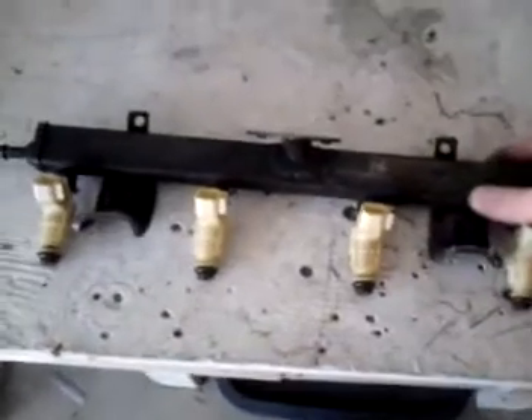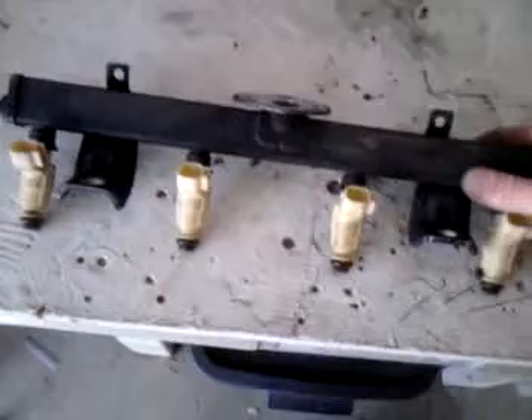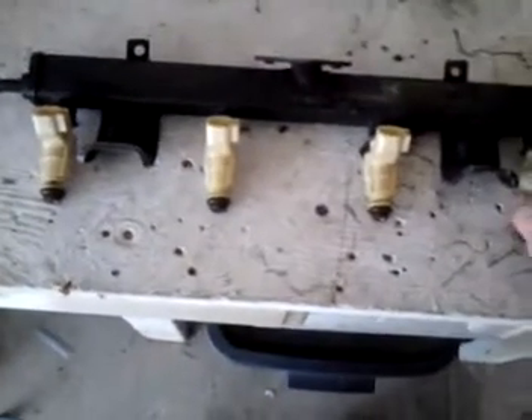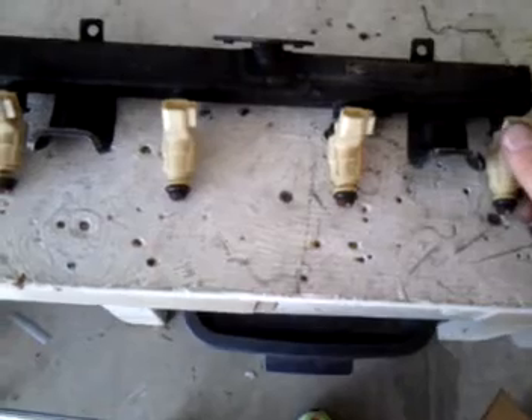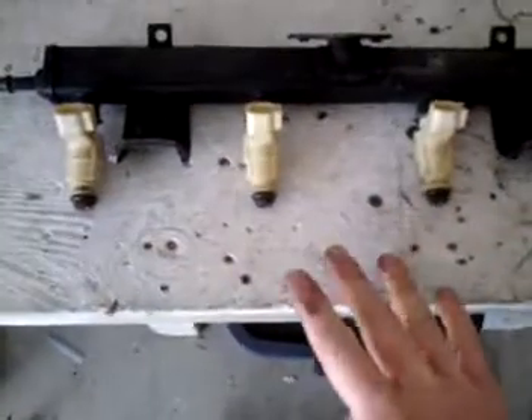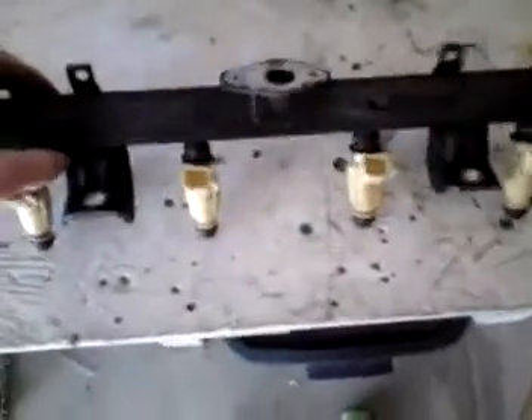Here's the fuel rail I'm going to be using. It's from a Ford Focus, maybe 2004 or 2005. Either a ZX3, 4, or 5 — either of those fuel rails will work. They just need to be the straight ones. The base model Focus, which has the diagonal fuel injectors, won't work for the 924, but this one fits perfectly.